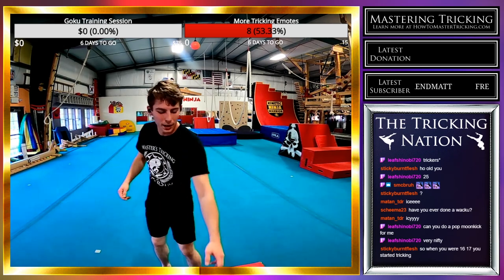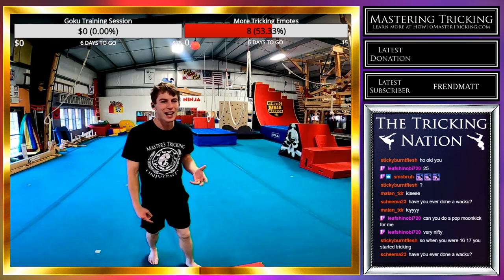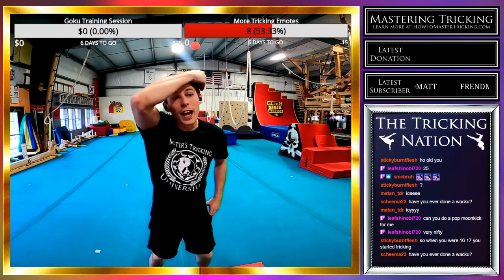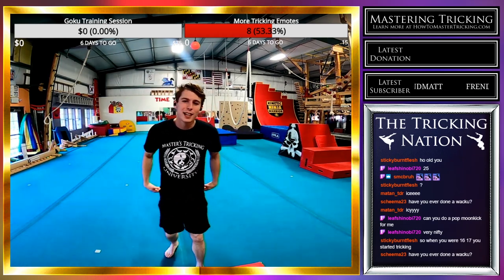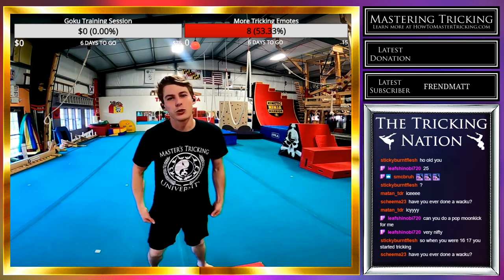That one I under-rotated my rise just by a hair. I was able to pull out the cork but only because I have a really good cork — that was not the best setup. Have I ever done wushu? I have not, but I would love to learn it. I've watched a lot of wushu athlete videos and learned a lot of wushu technique, but I've never been classically trained in the sport.